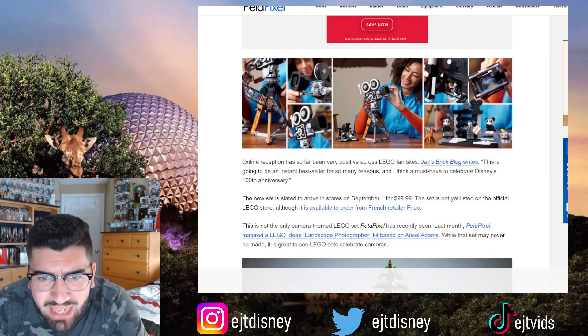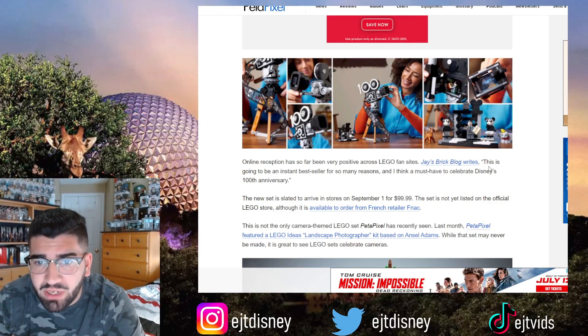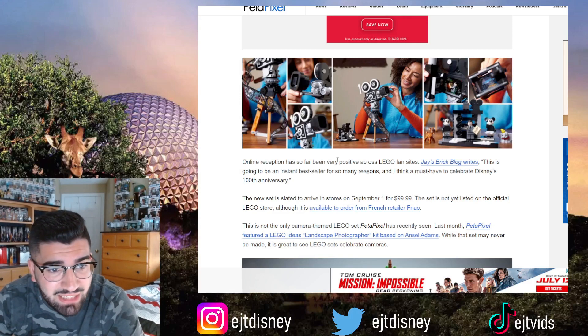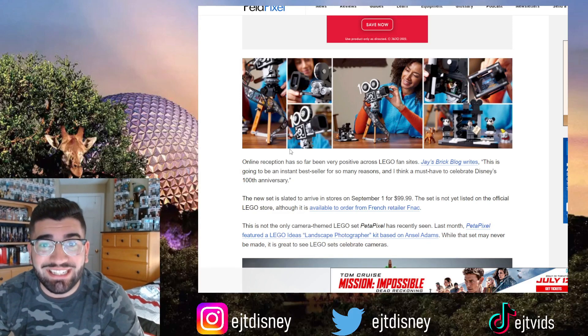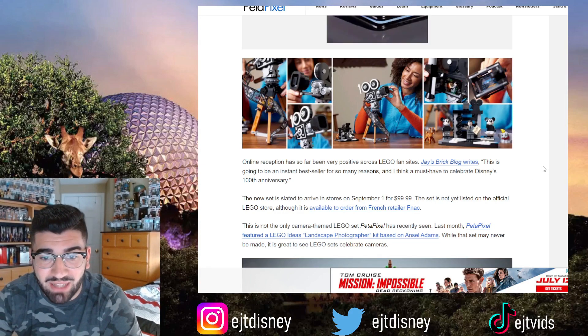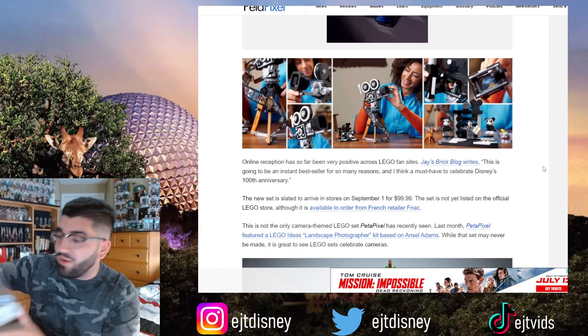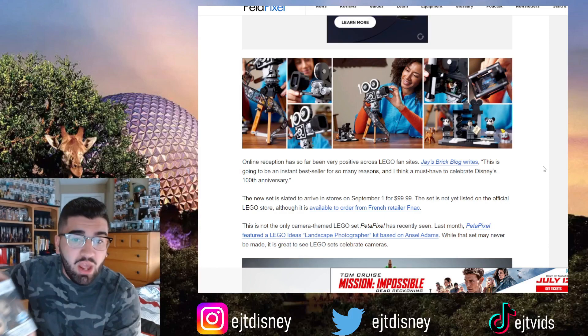It looks like the camera actually opens up and you can put Walt in there, which is pretty awesome. You can kind of see the film here on the right side as well. This looks to be a pretty big piece for us Disney collectors — this to me is a must-get, definitely got to add it to my collection. It would fit perfectly next to this Funko Pop here as well.